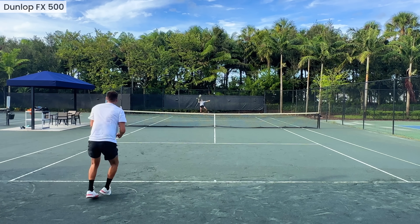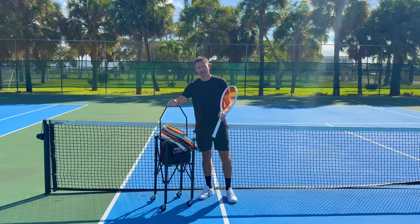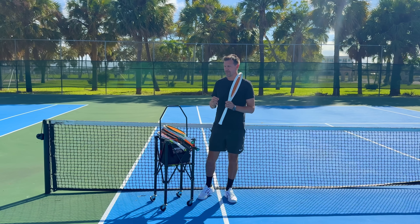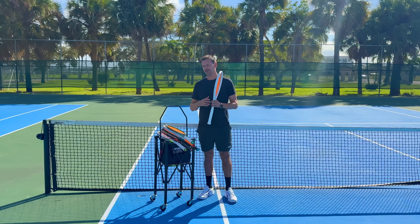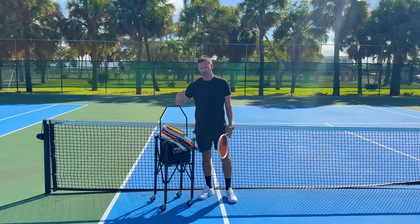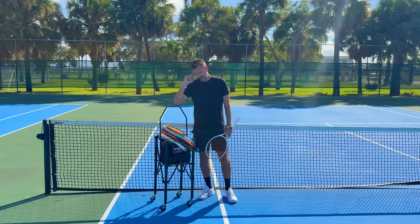I haven't found it yet. Right now I can't really play with any rackets — I'm at a complete loss, essentially racket-less. I very badly want to find one I like but always find something to complain about, which leads me to one of the most important things I've learned: how tennis rackets can affect your mental health and game.